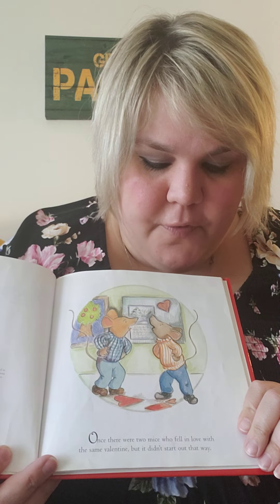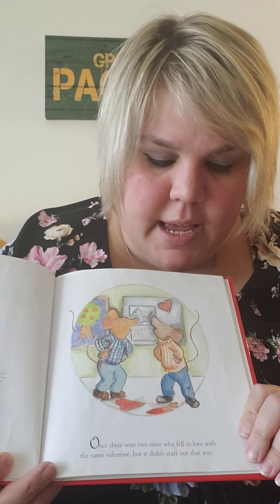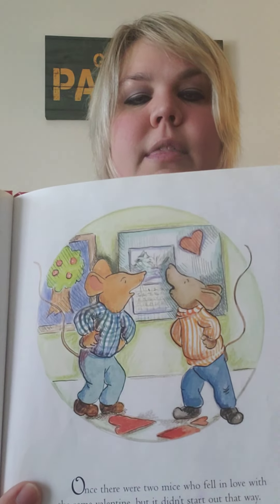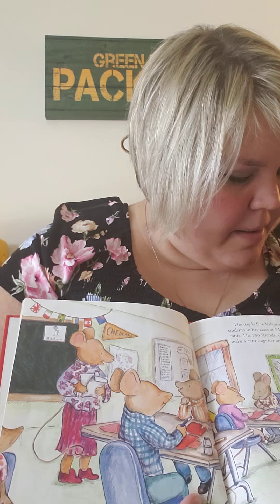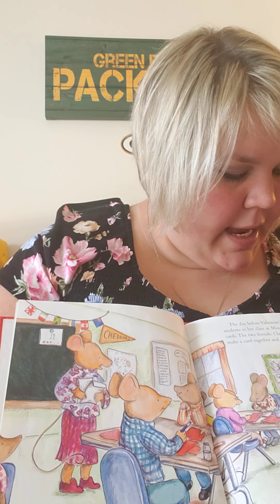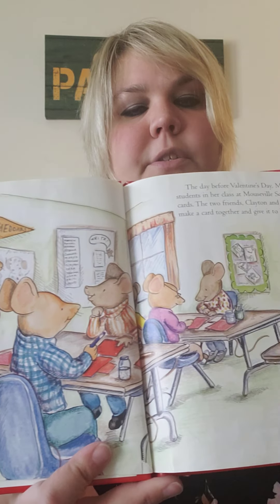Once there were two mice who fell in love with the same Valentine, but it didn't start out that way. The day before Valentine's Day, Mrs. Mousley asked all the students in her class at Mouseville School to make Valentine cards. The two friends Clayton and Desmond decided to make a card together and give it to Mrs. Mousley as a surprise.